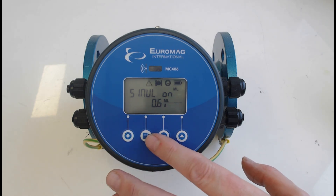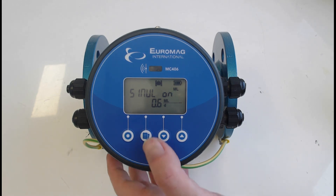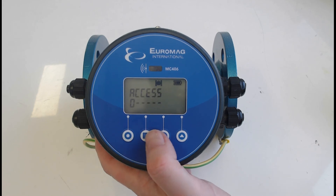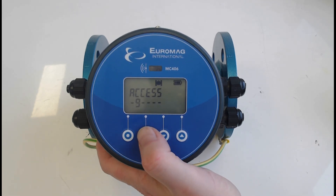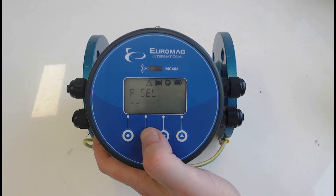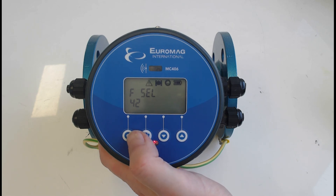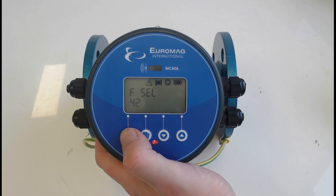With simulation enabled, go back to the home page and you can see the simulation is on, showing 0.6 megalitres per day. Check your connected equipment to verify pulses are occurring at the correct 100-liter increments and that you're getting 20mA output. You can adjust the simulated value — for example 0.3 to test 12mA. Note there is a 3-minute timeout; after that it will ask you to re-enter the password. When done, go back to function 42 and disable the flow simulation.